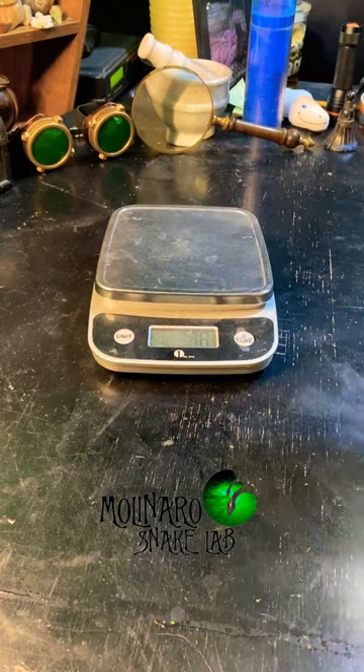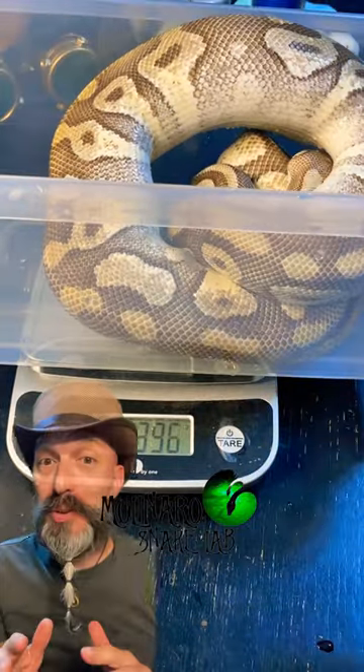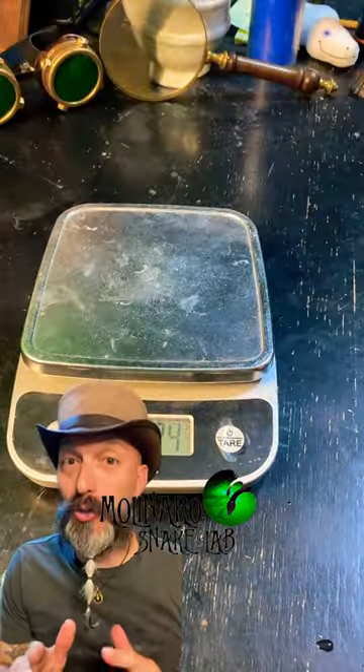The next thing we're going to do is weigh her. Before I started pairing her, she weighed about 1800 grams. Now she's down to about 1400 grams. So now we focus on getting her back up to a healthy weight.